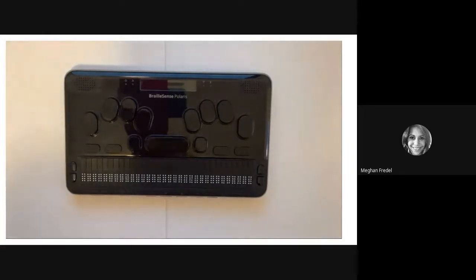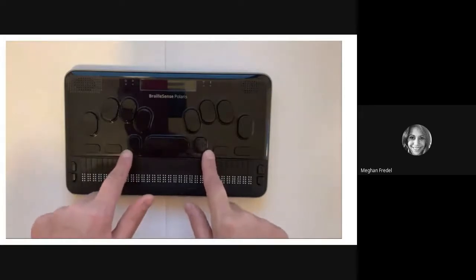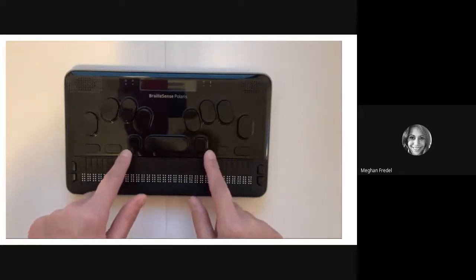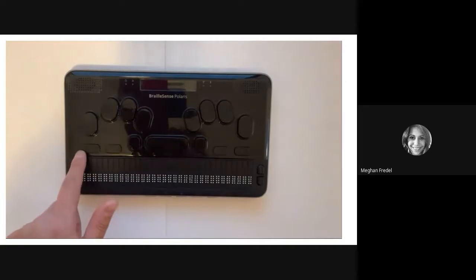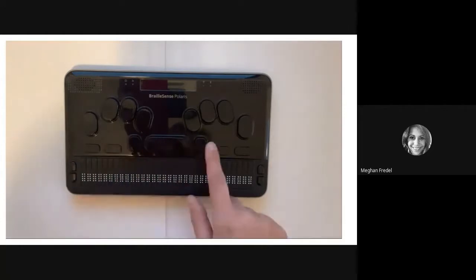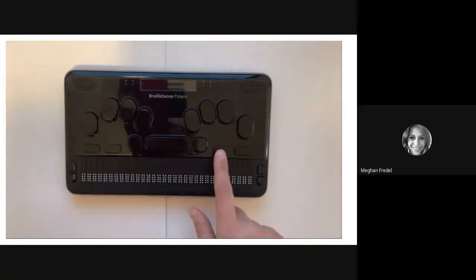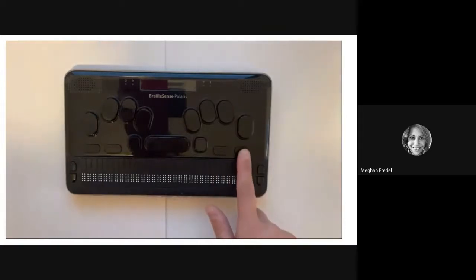In addition to those keys, you are also going to find function keys number one through four. These keys are on the outsides of your control and alt keys. Starting on the left of the Polaris, we have function key number one, number two, and then moving to the right of your alt key, you're going to find function key number three and four. Let's take another pause and find these buttons on your own.